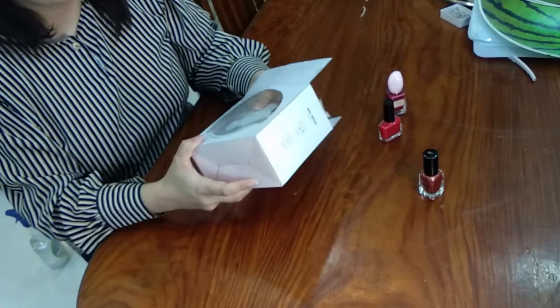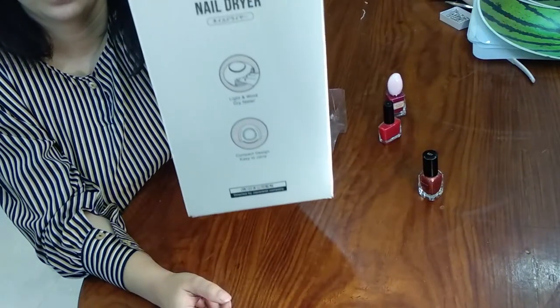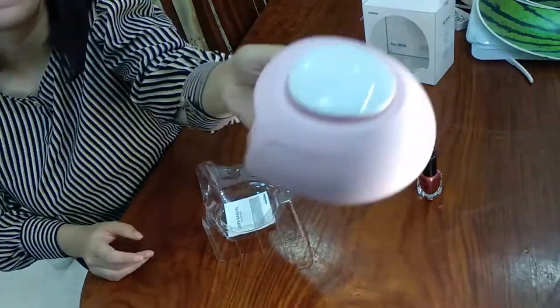In the packaging we can see two things: one is the device and the second is the manual. We don't need to read the manual — all the instructions are on the box.